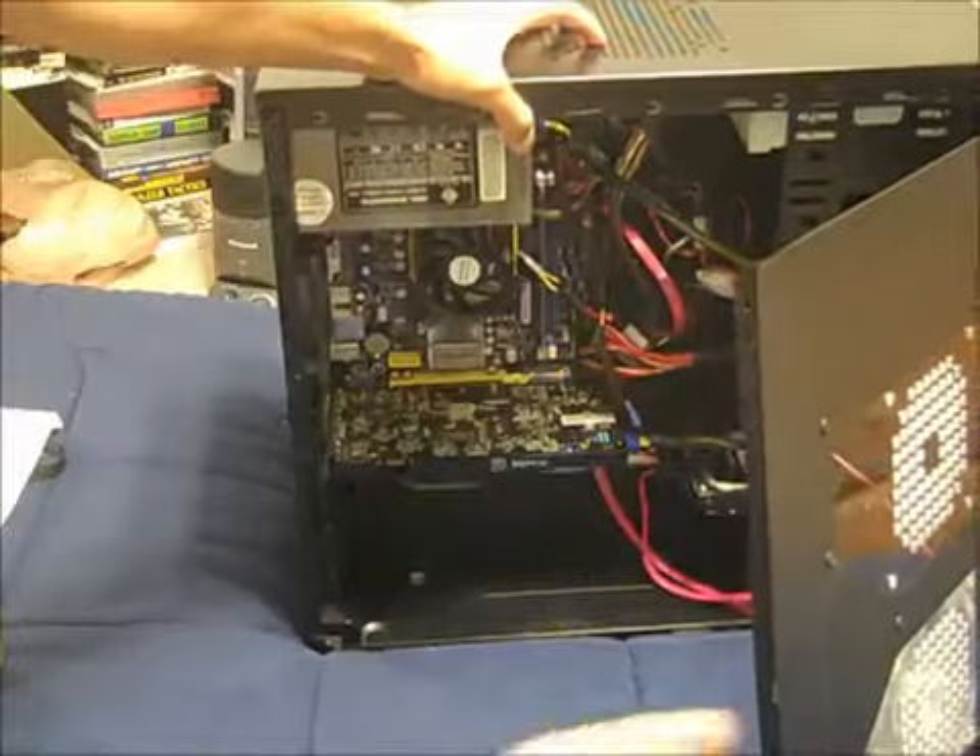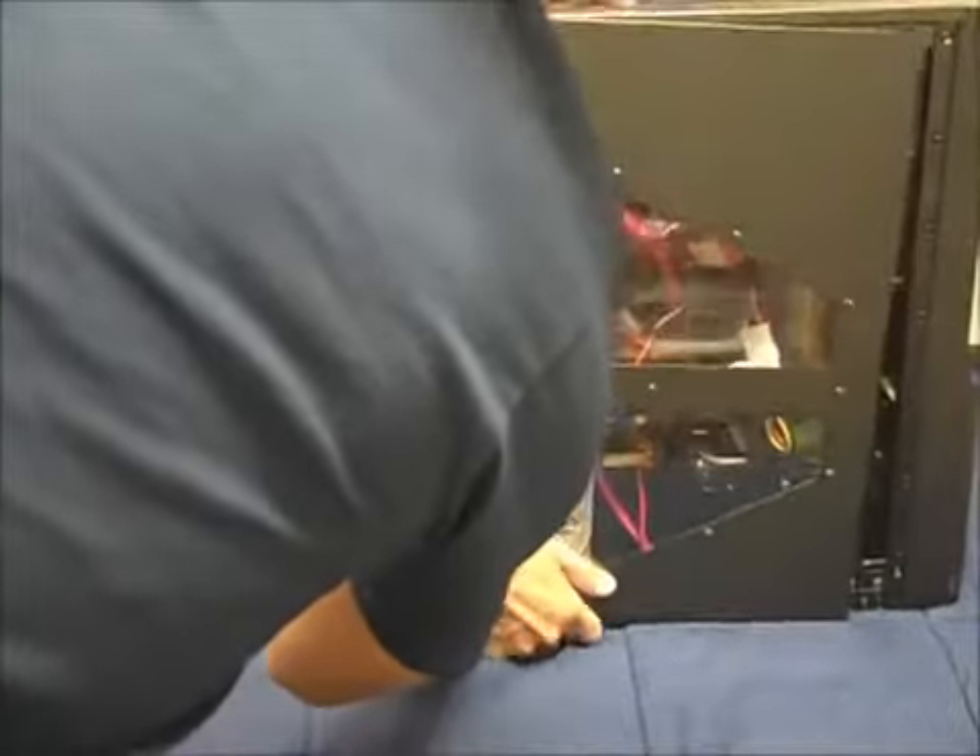Now I can put the side panel back in. That's pretty much it. The actual installation process of physically putting the hardware in is actually pretty easy. But there are some other things you need to do: you need to uninstall the previous video card software and also uninstall the video drivers for your old video card. Then after that, you also have to install the new software for your new video card and update all the drivers. Otherwise your video card won't run properly.